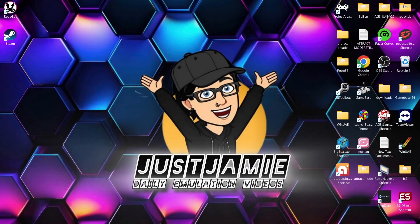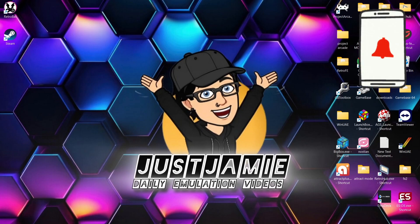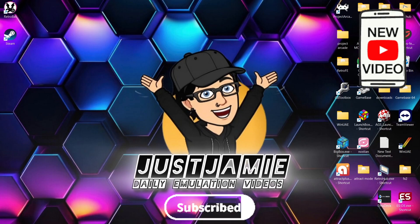Before I start today's Retrobat and Pinball FX setup guide for Windows PC, if you like what you see today, hit notifications, subscribe and like so you don't miss upcoming retro emulation content here on my channel, Just Jamie.